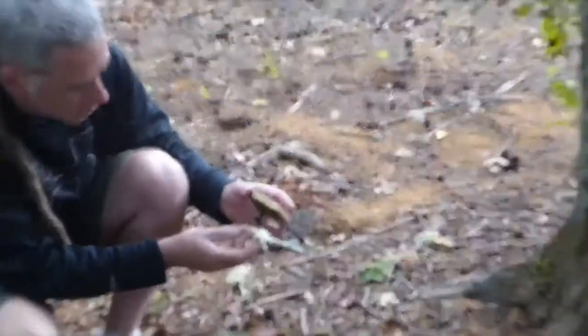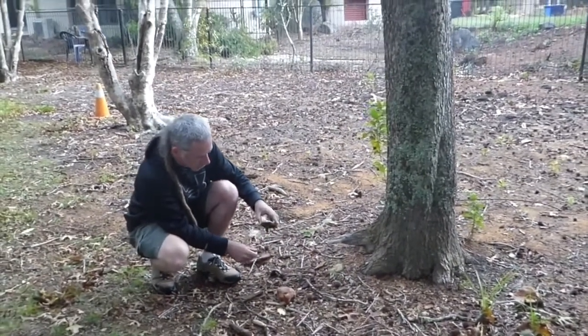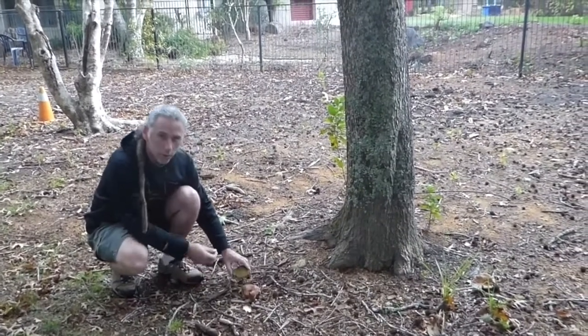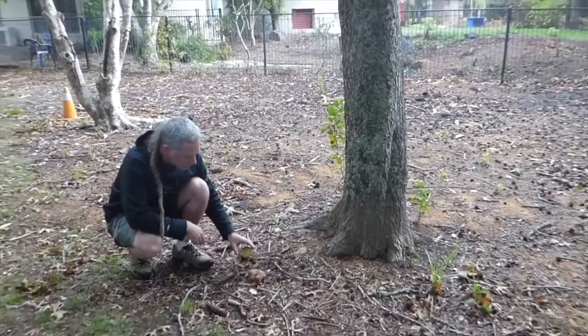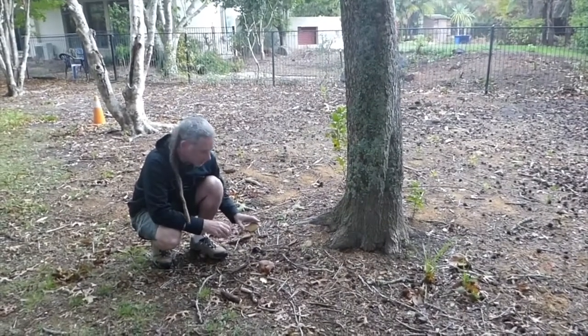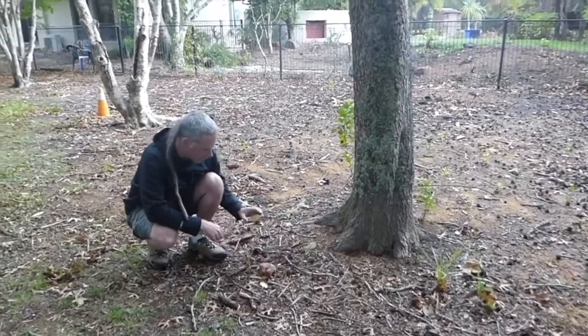This is also ectomycorrhizal, and it illustrates the point that you can have different mushrooms intergrowing all together. This is pretty distinct, so you wouldn't mix these up. But I've found, for example, deadly poisonous species growing intermingled with very similar-looking species in one place, so you have to be careful what you look for.